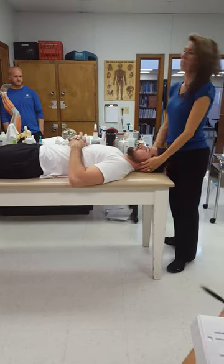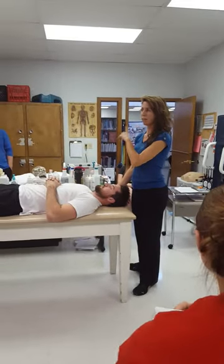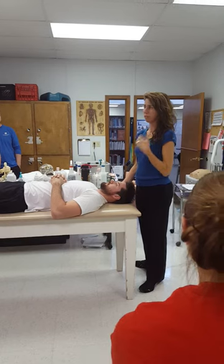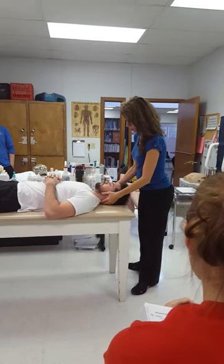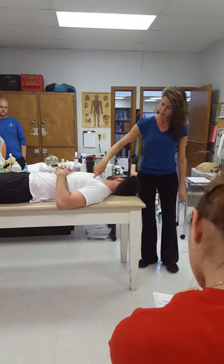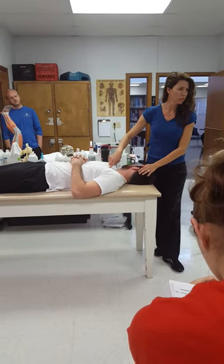Sternocleidomastoid test — you can only test one side at a time. You rotate the head to bring the mastoid into direct alignment with the origin, which is going to be clavicle and sternum. So you rotate the head to where the ear is lined up pretty much with the manubrium, close to.